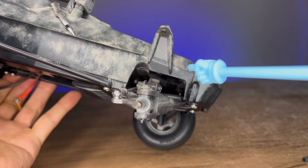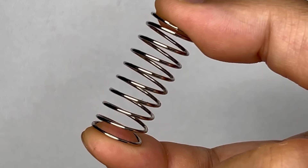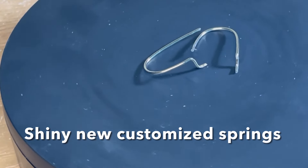The idea is to fit the new springs into a hidden space so nobody will see it. Here we have a spare spring from another kit and we're going to bend it, twist it, and turn it into our special spring.